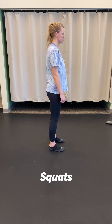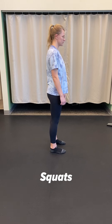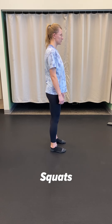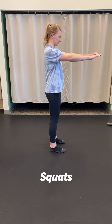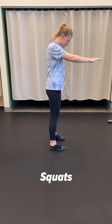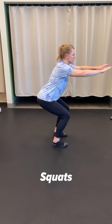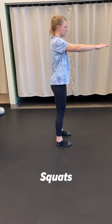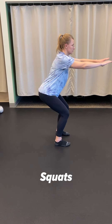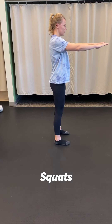Another exercise you could do now that you're out of your walking boot and full weight bearing is doing some squats. Start with your feet about shoulder-width apart, hands out in front, and slowly squat down. You probably don't need to go below 90 degrees of knee bending, and anything close to that is okay initially.